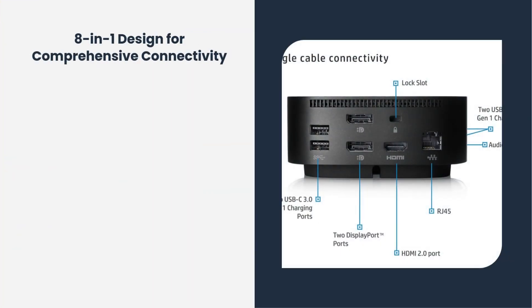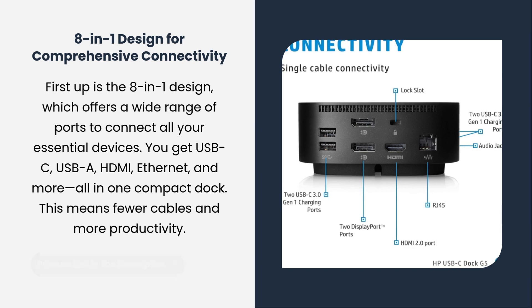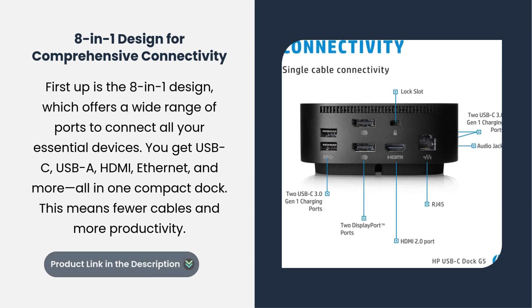First up is the 8-in-1 Design, which offers a wide range of ports to connect all your essential devices. You get USB-C, USB-A, HDMI, Ethernet, and more, all in one compact dock. This means fewer cables and more productivity.